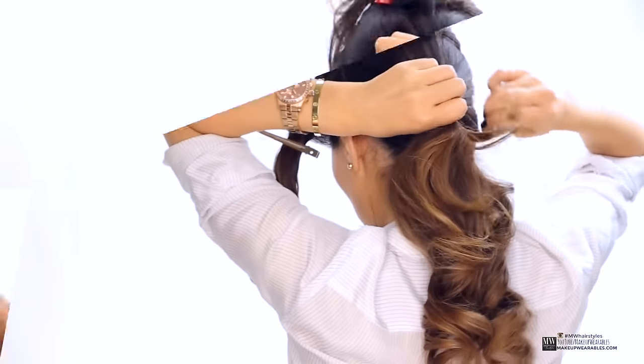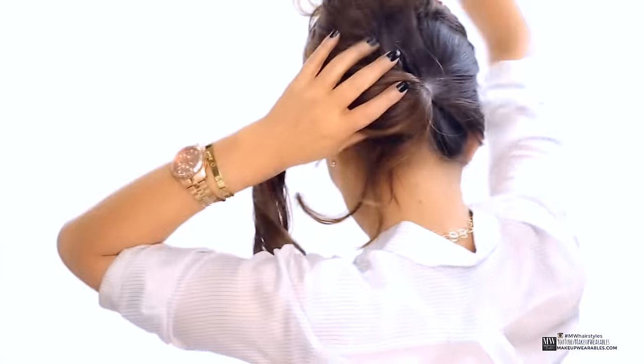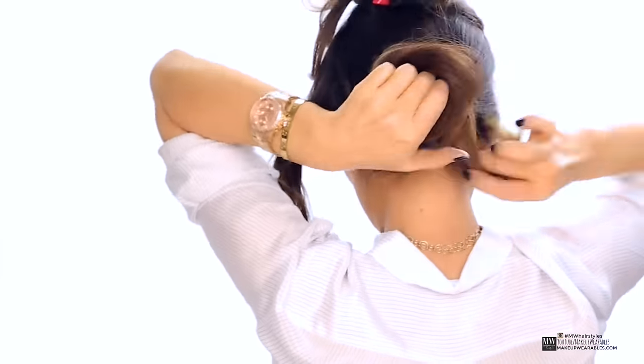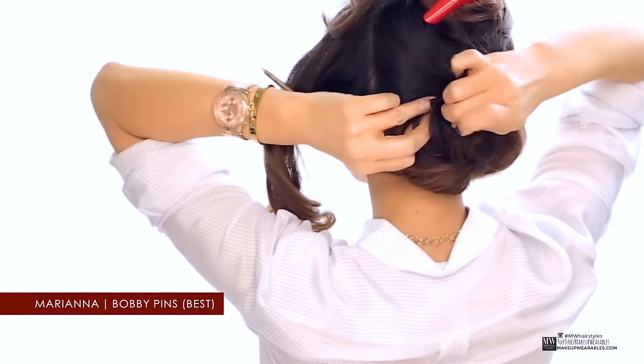Lightly twist the ponytail before grabbing a piece of hair at the end to scrunch upwards with your opposite hand. Then wrap it around itself to form a bun — it could be a messy bun, neat bun, perfect bun, whichever bun you like. And just pin it in place.